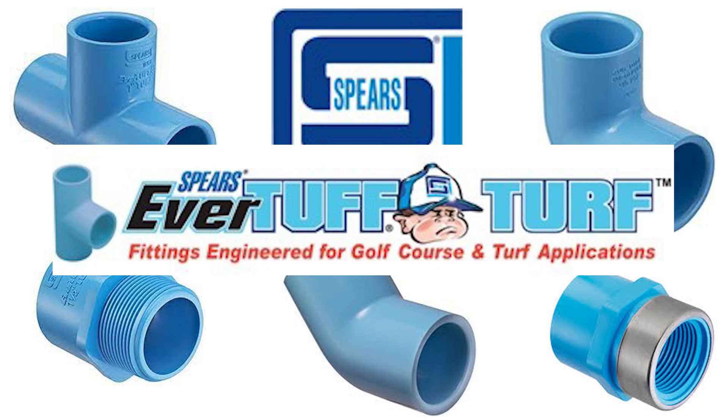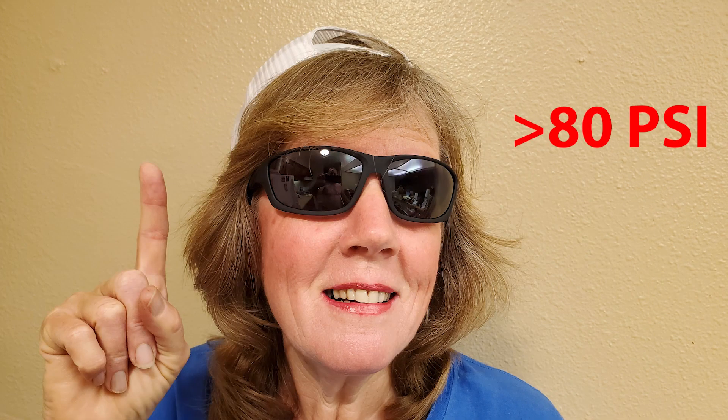The color of the fitting is just a dye to distinguish it from other fittings. Do I use them all the time? No. I only use them in high pressure systems above 80 psi.